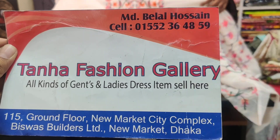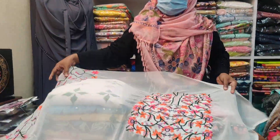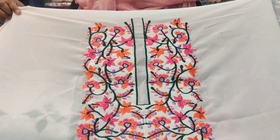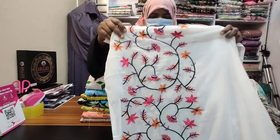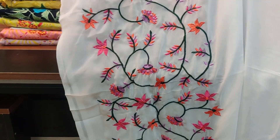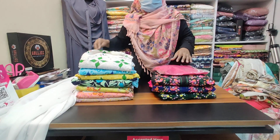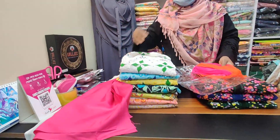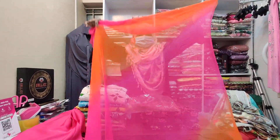The contact number is 01552364859. The first piece is a white dress. The embroidery work is very beautiful. This is the slipper portion — the slipper is gorgeous. And this is the silver cover.